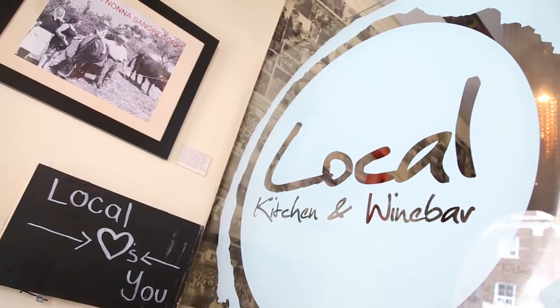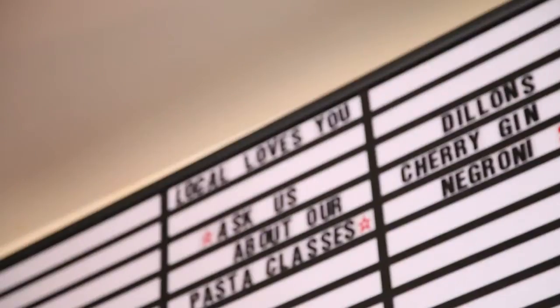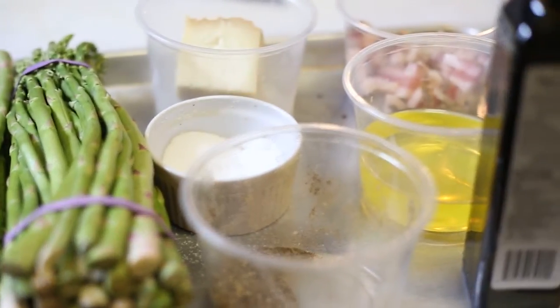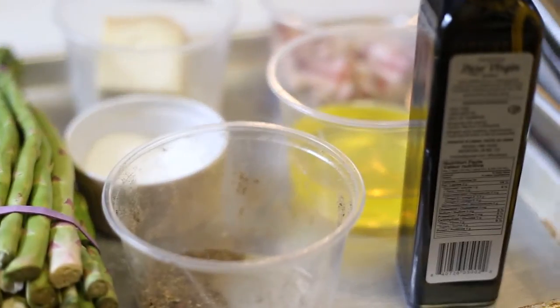My name is Fabio Bodni and I'm the chef of Oaks Kitchen and Wine Bar and the park owner. We will be putting together a seasonal dish with asparagus, some guanciale, some beautiful Ontario eggs, and some fifth-town pecorino cheese.